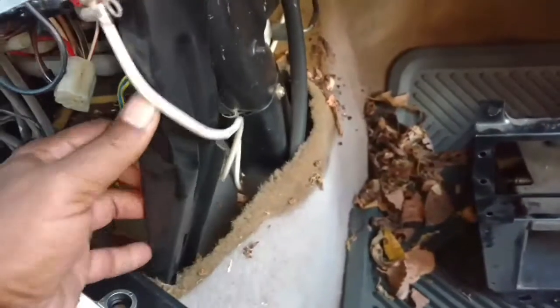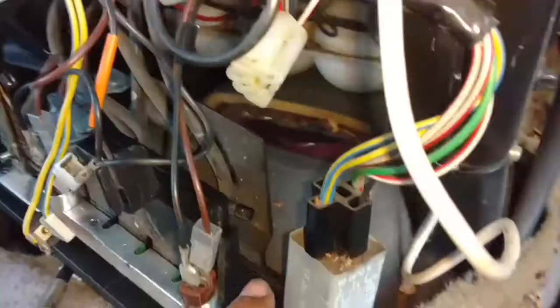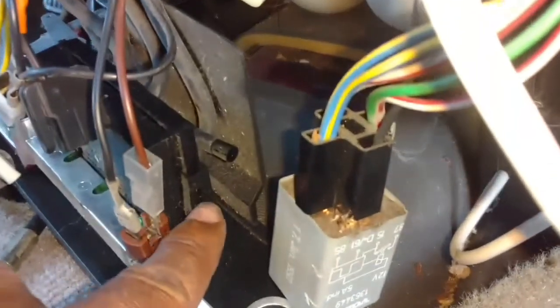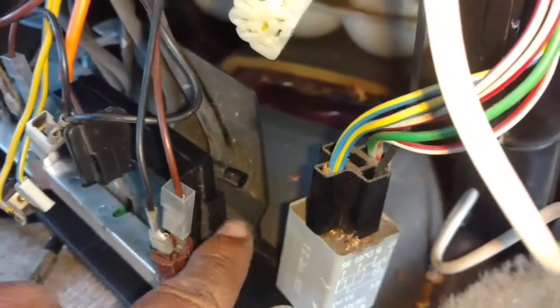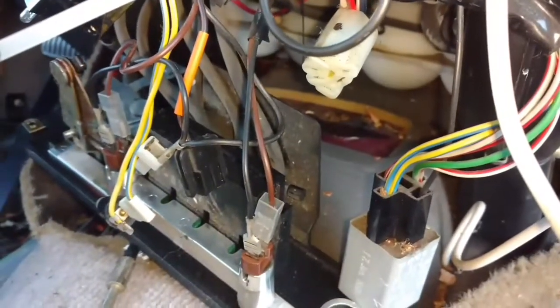I should be able to get this out of here and out of the way. Just working on the other side — panel down. You pry on these tabs on either side just a little bit and you can get this unlatched from the front panel. Get this front panel totally out of the way.